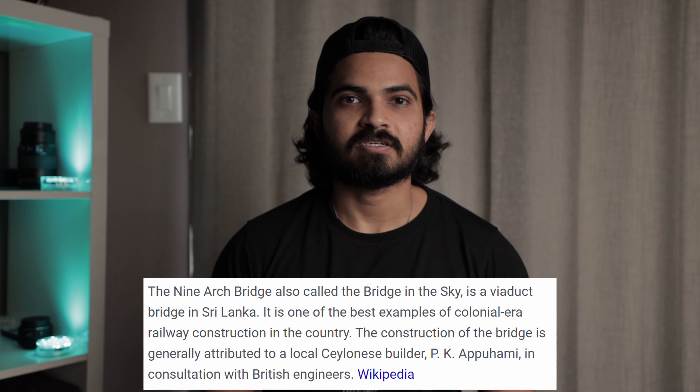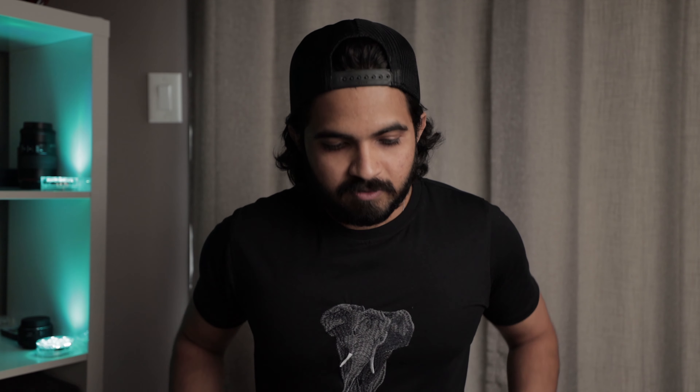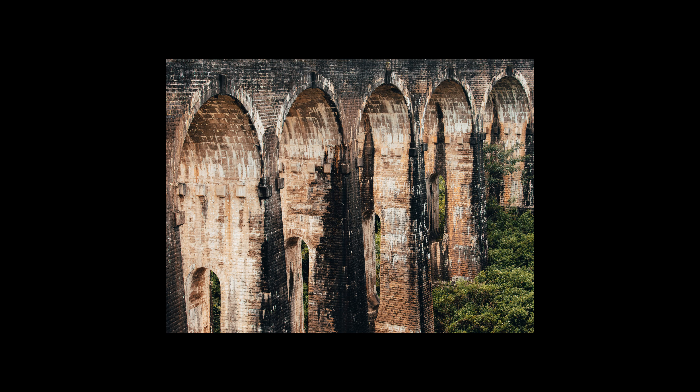Let me talk a little bit about the photo that I printed. It's from my trip to Sri Lanka, beginning of 2020 — of Nine Bridges, or the Nine Arch Bridge as it's called in Sri Lanka. It's a pretty iconic or famous place that every tourist goes to see. And that's the print I have in here. I'll put up the photo so you can see how the photo looks versus the print.